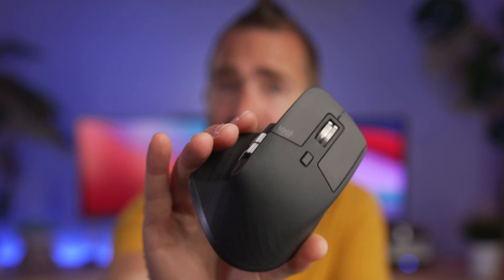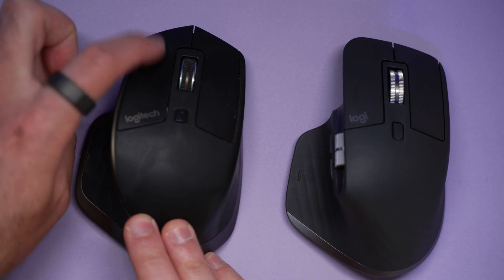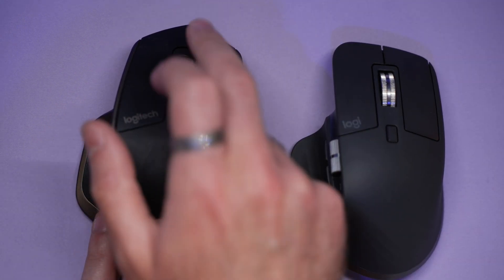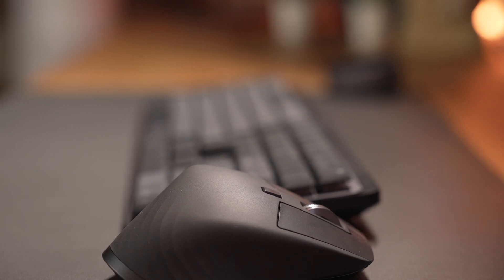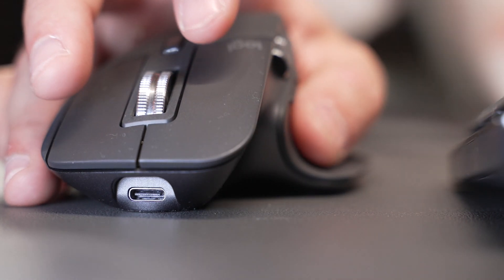The MX Master 3S is also a pretty significant upgrade for those upgrading from the original MX Master, like I am. The one thing I immediately notice and love with this mouse is the sound — or rather the lack of sound — when clicking. The clicks are massively, massively quieter, and it just feels very soft when you do click. It's the same with the scroll wheel in terms of less noise. There's also an improved 8K DPI sensor which can track mouse movement even on glass, which is really quite scarily good.